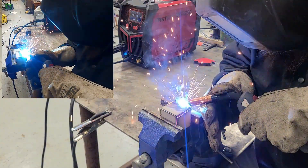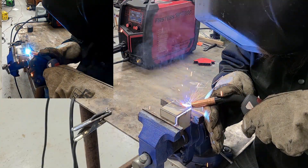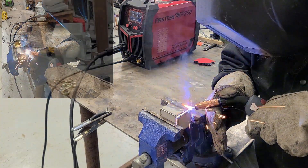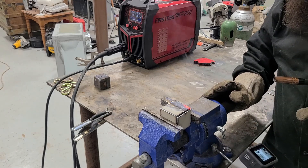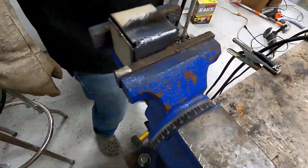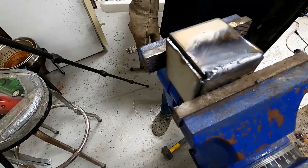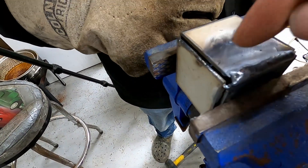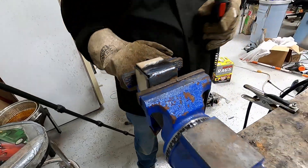After adjusting the gas and checking the setup, the first clean pass weld on the 14 gauge cube goes through. There's some discussion about needing a little more gas and watching the heat on the corners — it's burning out on the edge a bit. The heat could probably come back a little, but overall the first clean weld looks decent.